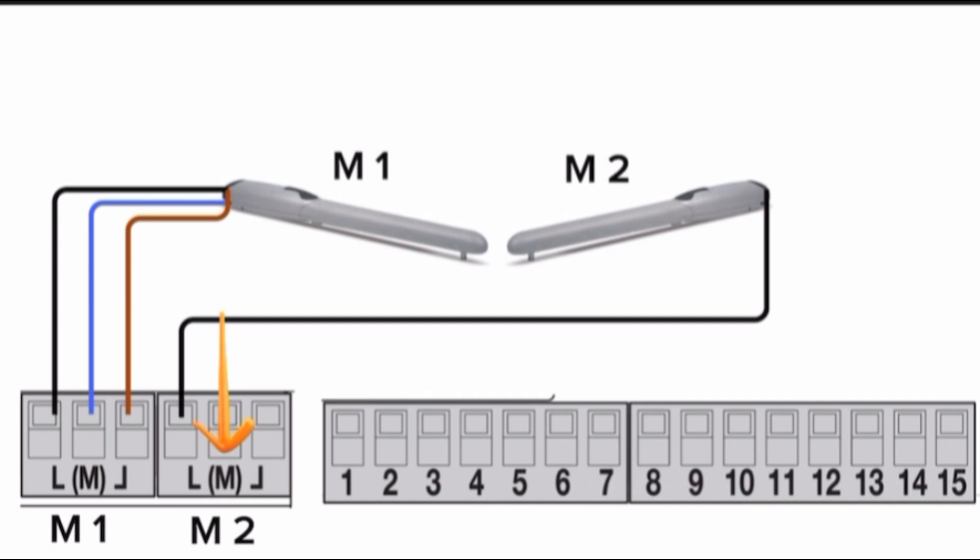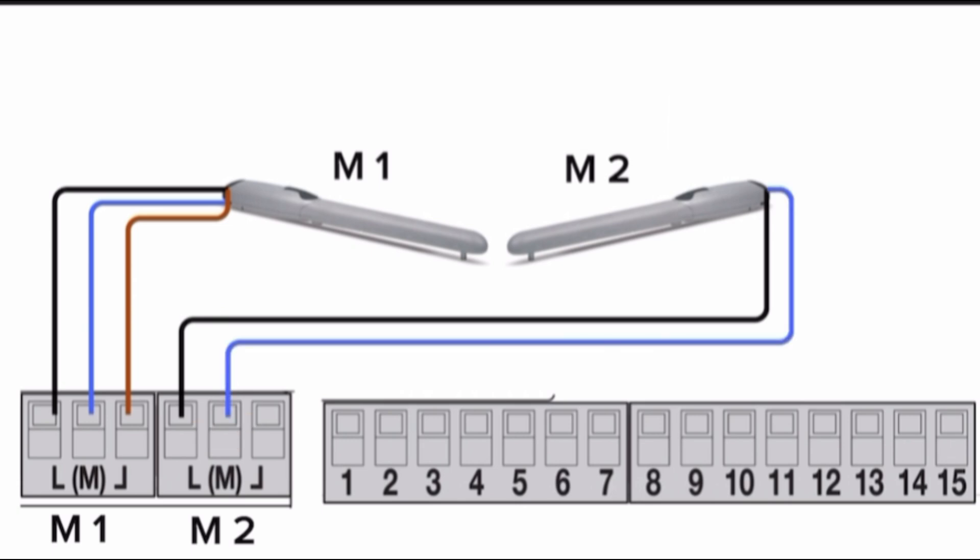The second M terminal of motor 2 block is the common or negative for motor 2. Please connect the motor 2 common wire in the control board to terminal 2. The third L terminal of motor 2 block is giving power supply for closing the motor. Please connect the motor 2 phase closing wire in the control board to terminal 3.